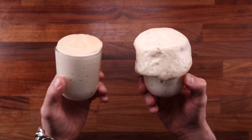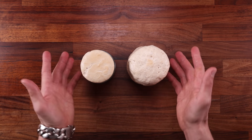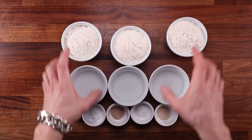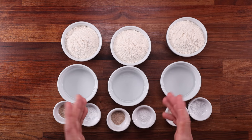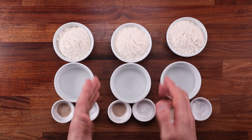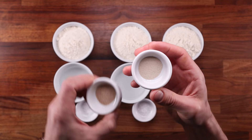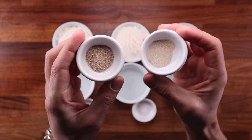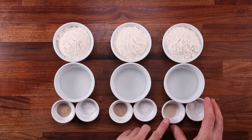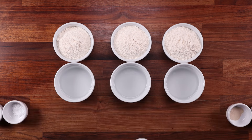I wasn't happy with this test result alone, because I mostly use instant dry yeast. I wanted to see what the difference would be between these two and a dough made with instant dry yeast. So in test number two, we're making three doughs. The first two will be exactly the same as in test number one. The third one will be made with instant dry yeast. Since the instant yeast is technically more powerful, there is a conversion we need to make. To swap active dry yeast for instant dry yeast, multiply the amount of active dry yeast by 0.83. This is not set in stone — other people suggest other conversions, it's just what's worked for me. If you want to do the conversion the other way around, multiply the instant dry yeast by 1.2 to get a more or less accurate active dry yeast amount.